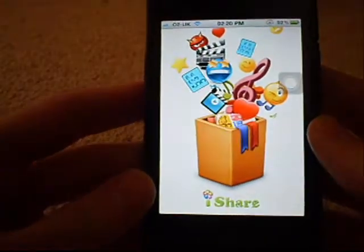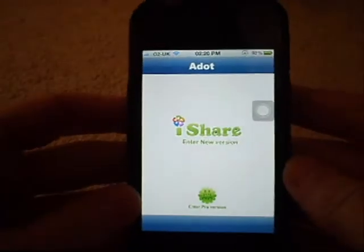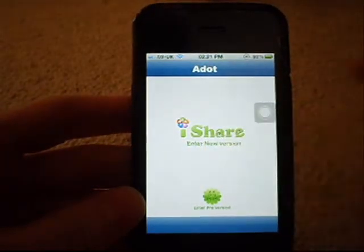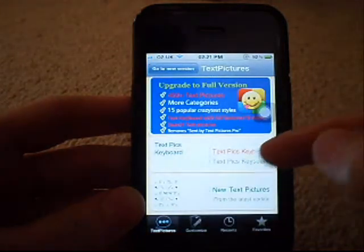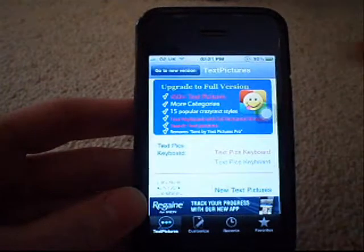So, before I start, this formally used to be - you can see the pre version - it formally used to be, I think, some text app with loads of emotions. But then they updated it and now it's called iShare. You can still go to the old version, which I'm going to show you quickly, which is just standard text pictures, you know, standard stuff. And we're going to go back to the new version.